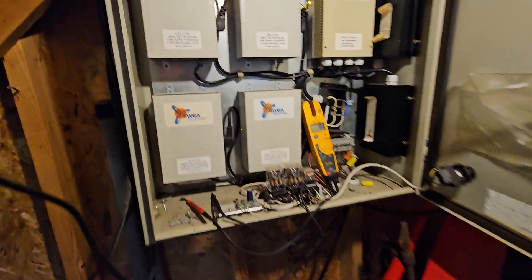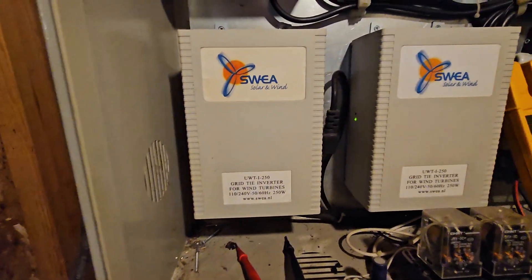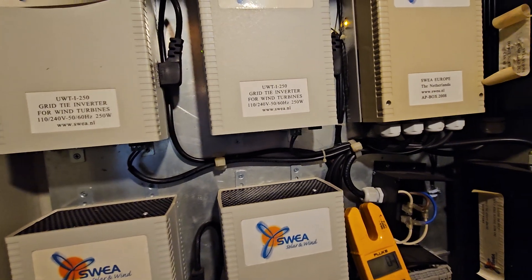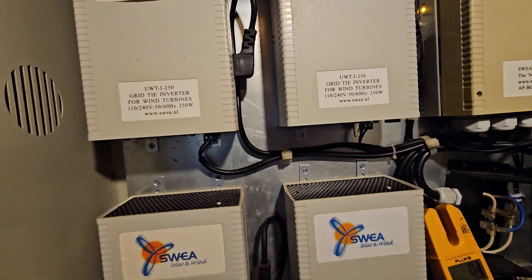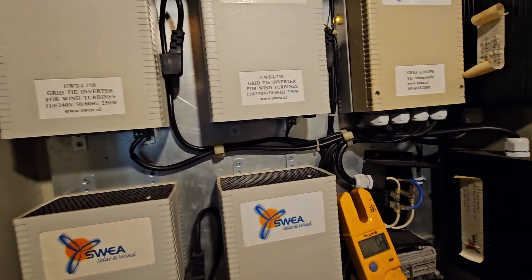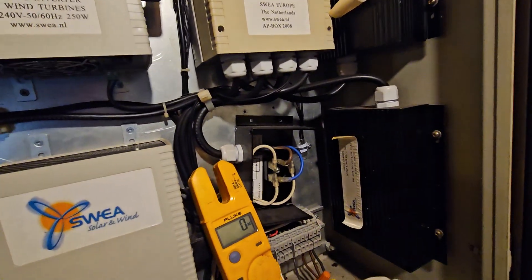You open it up and you'll see one, two, three, four inverters. These are grid-tie, so they plug into 110. You could do 220 or 240 — it says 110/240. I have it on 110; I'm thinking about switching it over to 240. And then that's the stop switch — if I wanted to manually stop it. And then it has the dump valves.